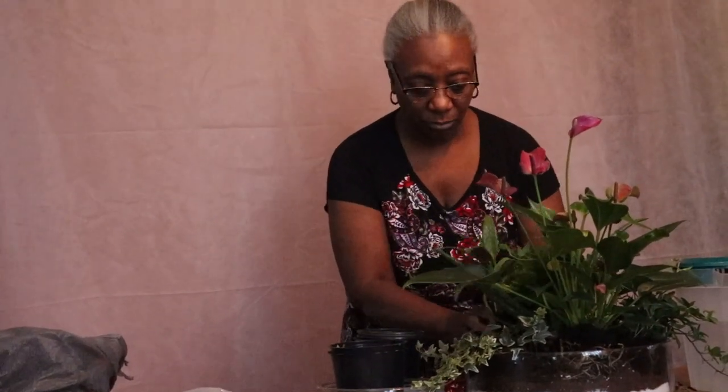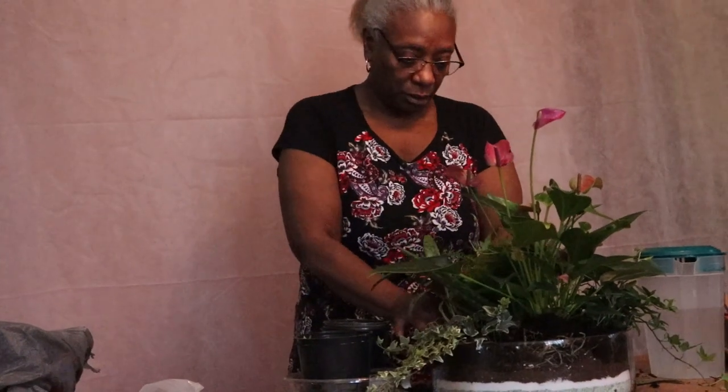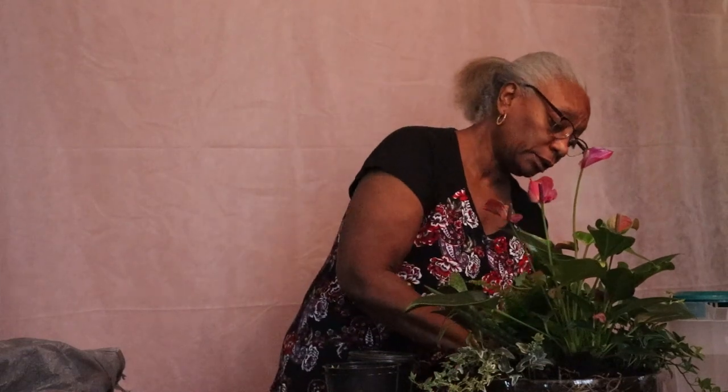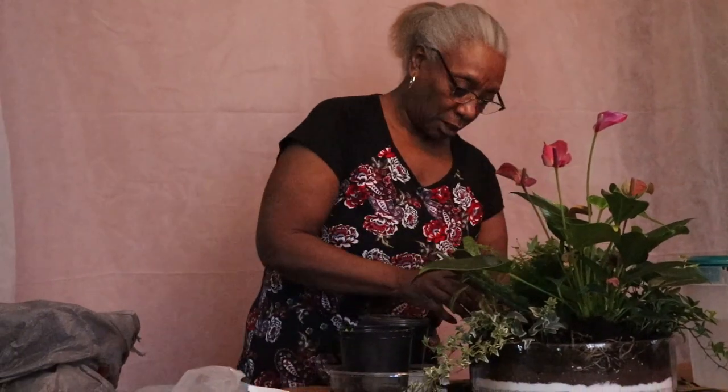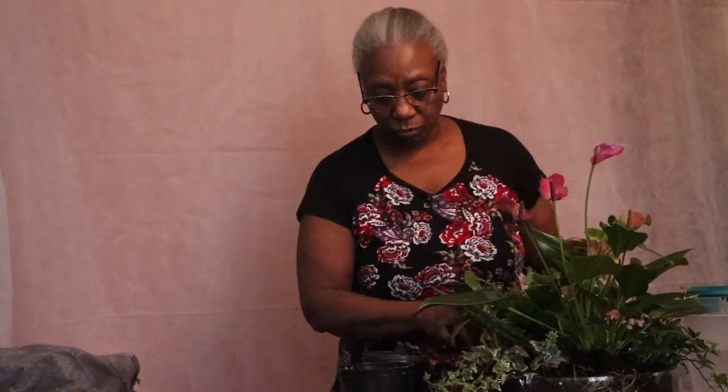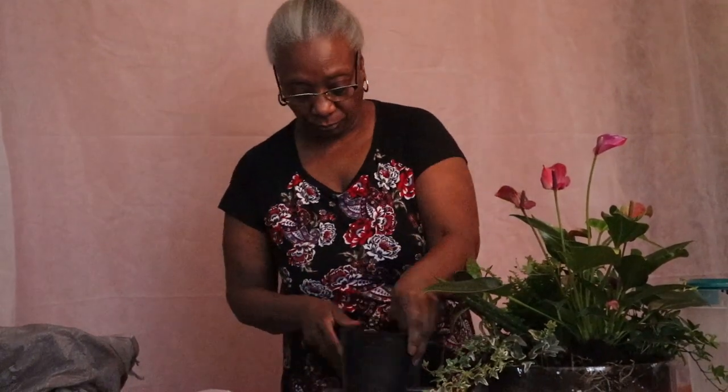All of this is just what you call foliage and it's going to help fill the plant in. Last flower going in. Basically this plant has about seven different species inside of it, and the owner has the option, once they get it, to separate them.